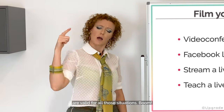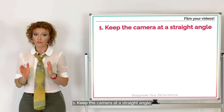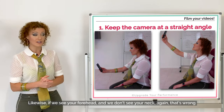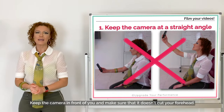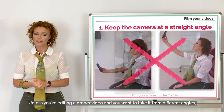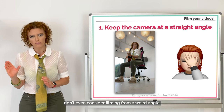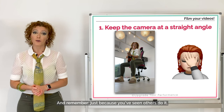Number one: keep the camera at a straight angle. If we see your chin more than your forehead, you're doing it wrong. Likewise, if we see your forehead and we don't see your neck, that's wrong too. It's a video, not a selfie. Keep the camera in front of you and make sure it doesn't cut your forehead. Unless you're editing a proper video from different angles, don't even consider filming from a weird angle.